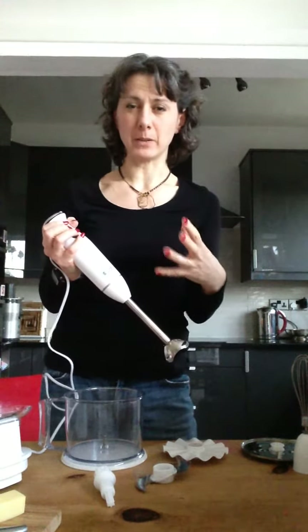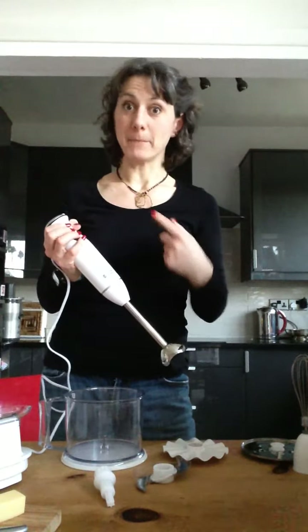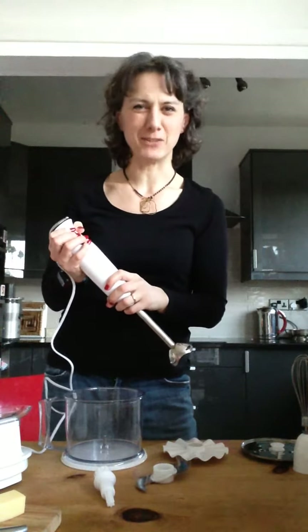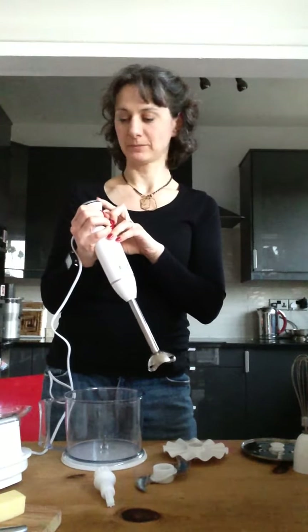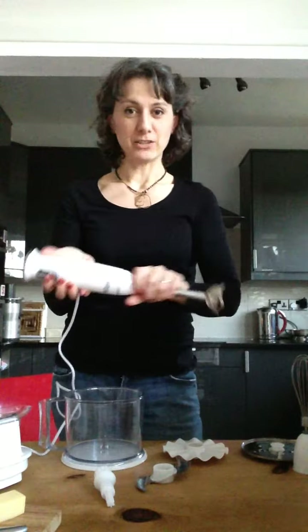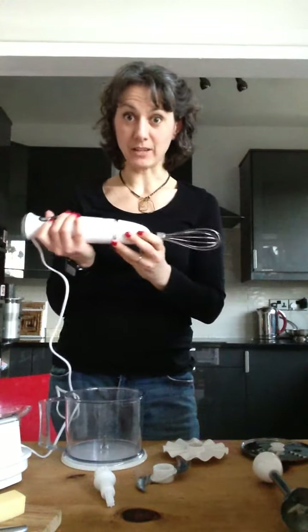And then when you want to whisk something or push something up really quickly like a smoothie or maybe even pancake mix, you'd put it on much faster. So I'm going to just show you the kind of speeds it goes at. So minimum, right through to maximum. You can hear the power in it, can't you? You literally just unclick — so that's your blender. Then it's got the same attachment for the whisk, it just kind of clicks in.